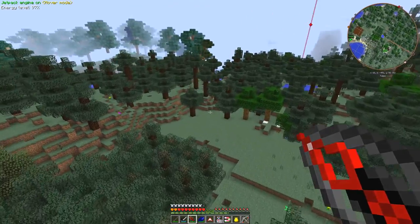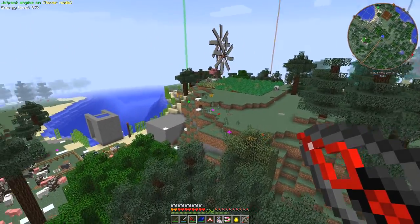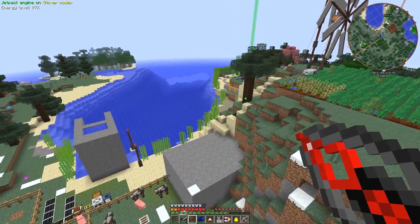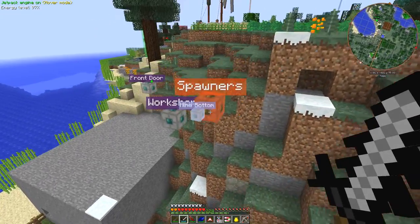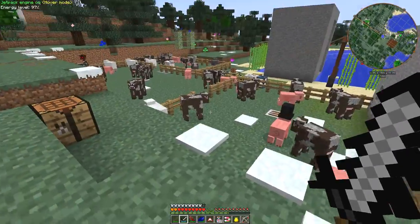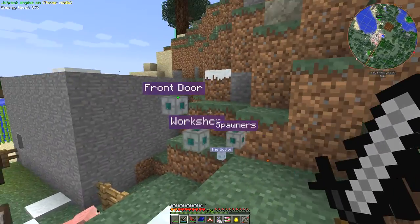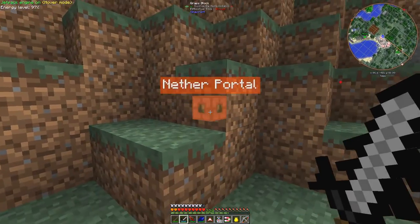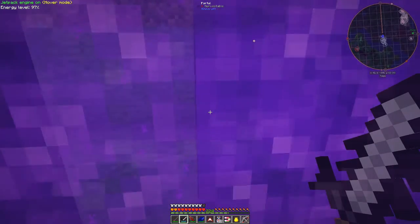What I also want to do is set up another quarry in the nether. The portal is at the back somewhere — I haven't been there for quite a long time actually.